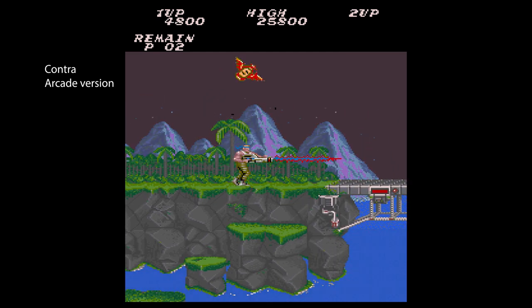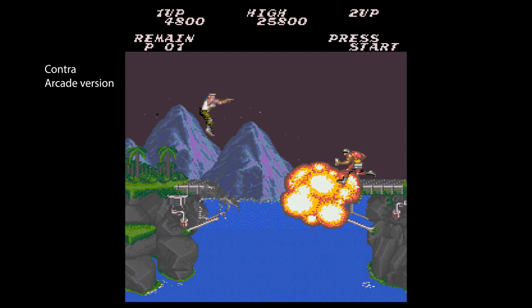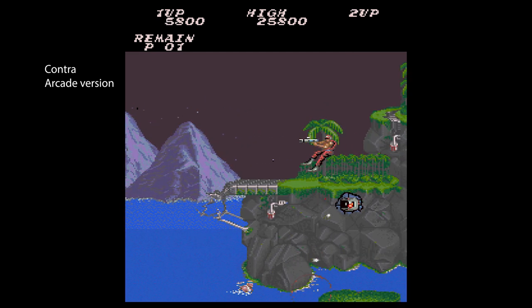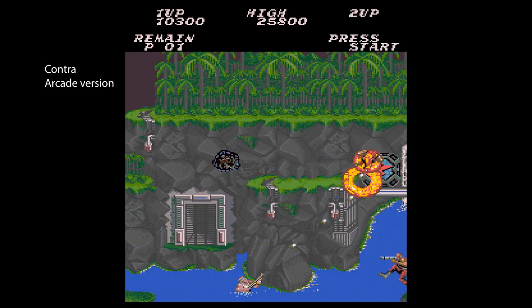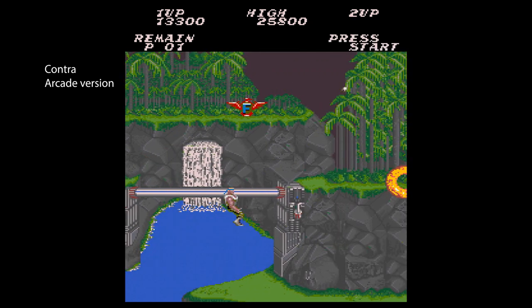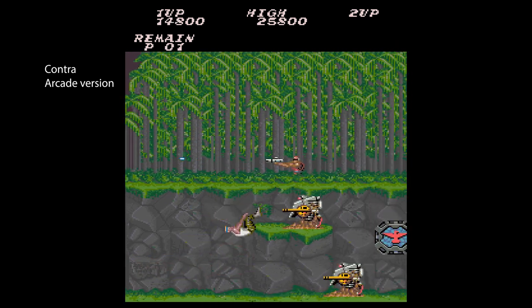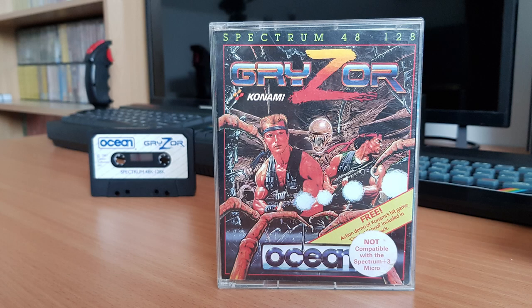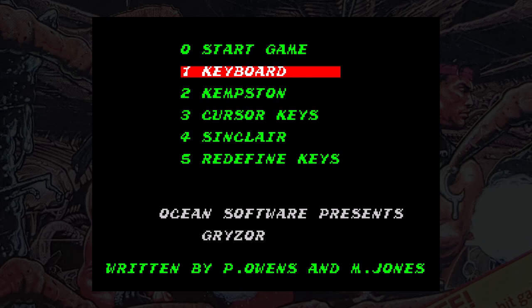Gryzor was originally launched into arcades as Contra in 1987 and was a fast run-and-gun game with varying perspectives, great graphics and sound, and hard gameplay. There is a story about aliens taking over the planet, setting up a base on Earth, but this is a shooter so who cares. The same year, Ocean Software thought they could convert this impressive game to the Spectrum. This then is Gryzor, released by Ocean Software in 1987.